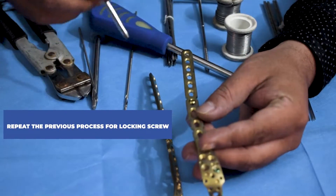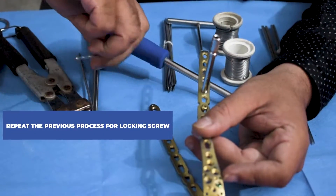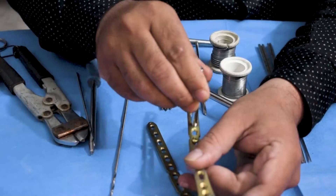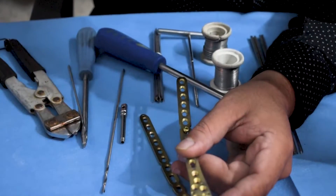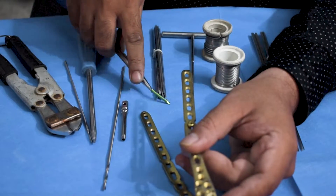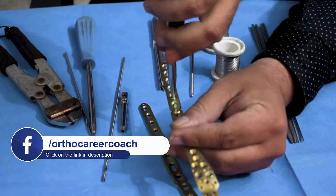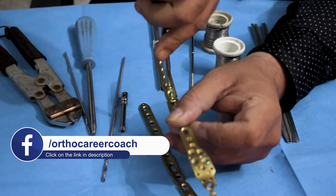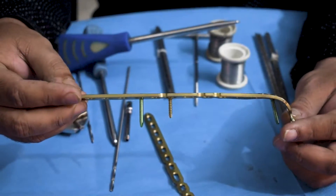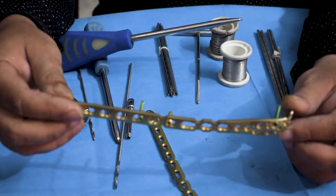When you want to fix a locking screw, you repeat the same process of attaching the locking sleeve first, after which drilling is done through it in the same way. Note that for fixation of a locking screw, tapping is not required. This is how you fix a pre-contoured plate in case of an olecranon fracture, which helps in joining and healing of the bone.